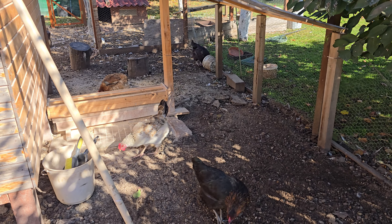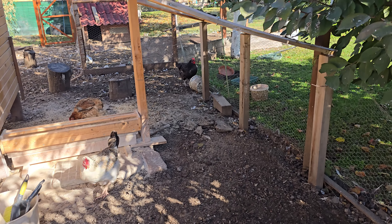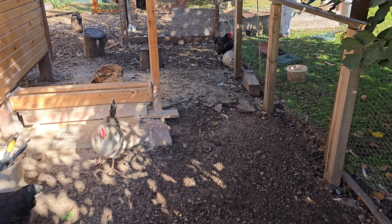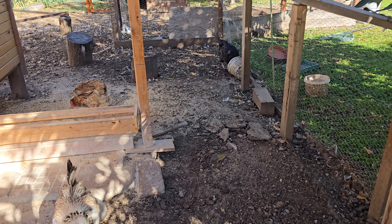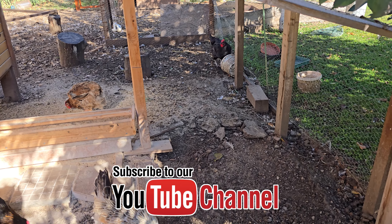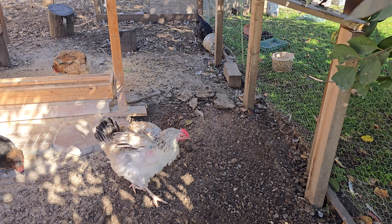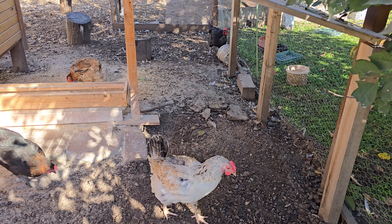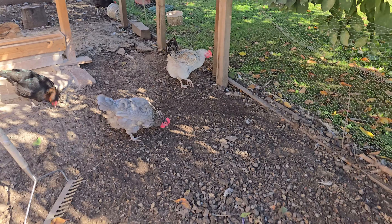Hey guys, Gotsamina in Bulgaria here. Today we are doing some work in the chicken run. I'm basically digging out all the old straw, feed, and chicken manure from the ground — it's at least an inch or two inches thick in places — and I'm doing this bit here.